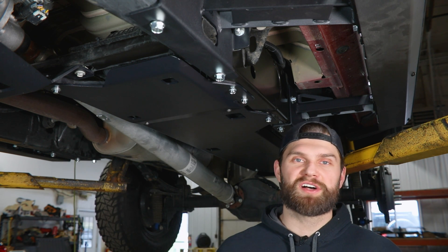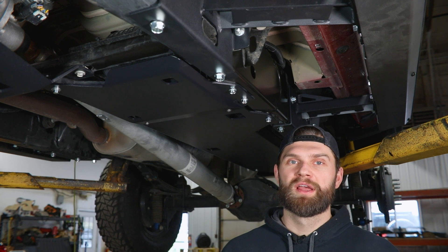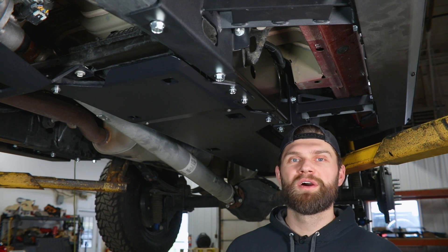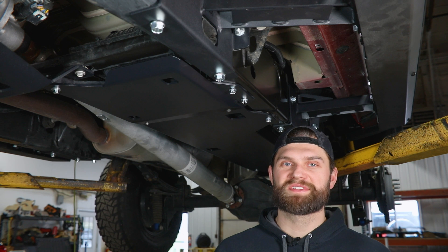If you have any questions about this skid install or anything else we offer at Victory 4x4, don't hesitate to reach out. You can send an email to info@Victory4x4.com or give us a call at 269-459-8447.